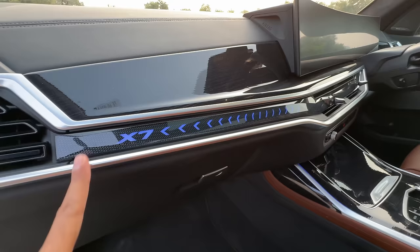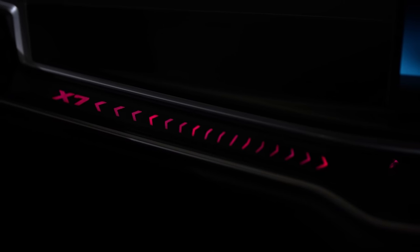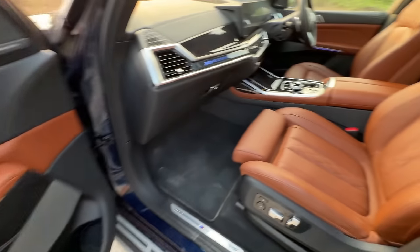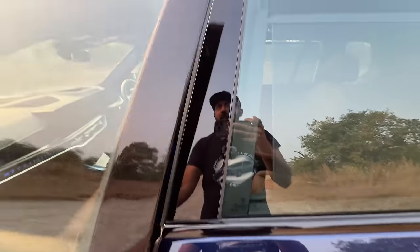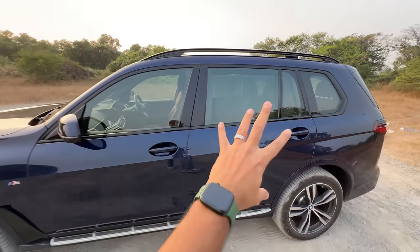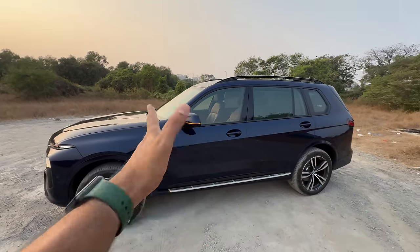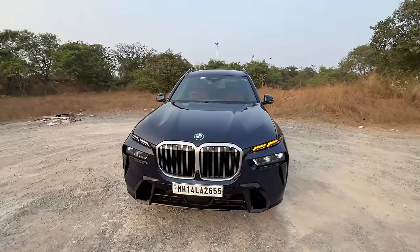It says X7 here — this is a new addition, changing as per the ambient light colours. Door pockets at the front are even bigger. The front seats are absolutely phenomenal — huge. It also says X7 here so that people assembling the car do not mix up materials from the X5 and X7. What do you think about the design of this car — is it a love it or hate it?